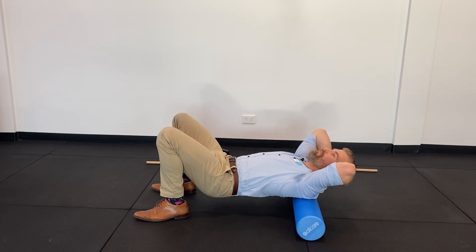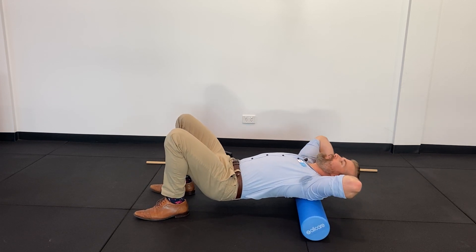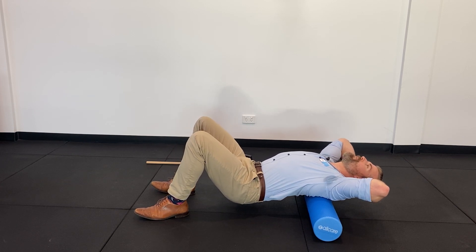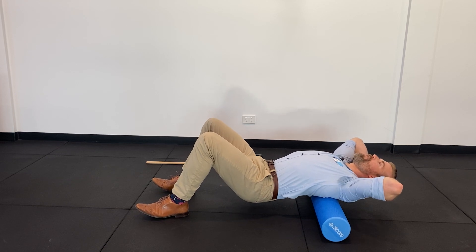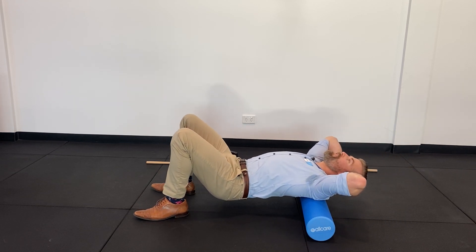Once you do that, we can start to do some segmental movements. What I mean by that is you're just going to slowly let your head drop off the edge — you might get a few clicks and pops here — as I'm just trying to arch my upper back over the foam roller as it moves through, while keeping my lower back reasonably stiff and straight.